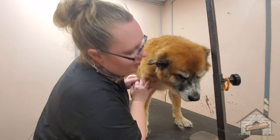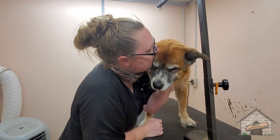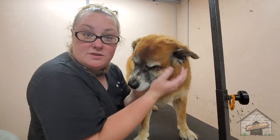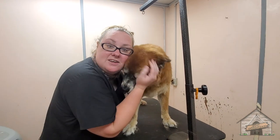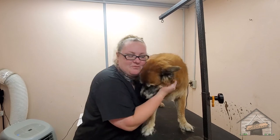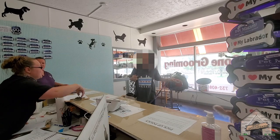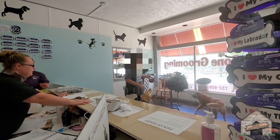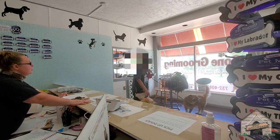Alright everyone, this is a Senior Aussie mix. If you want to guess what else she's mixed with, comment below. I'll see you guys in the next video — she's going to get her full grooming video in a couple weeks. She does a good job!